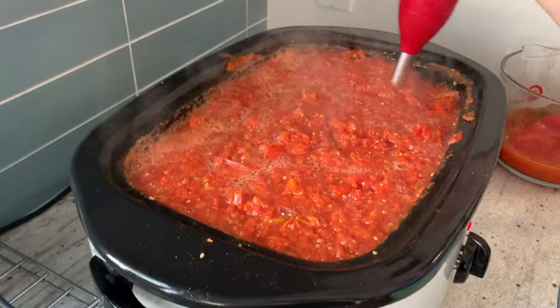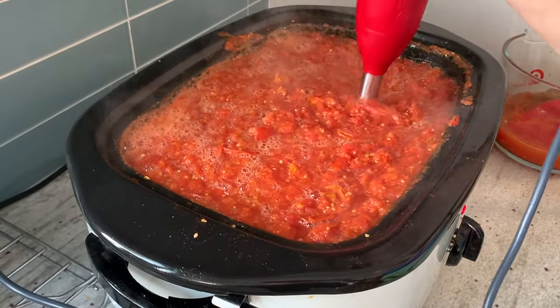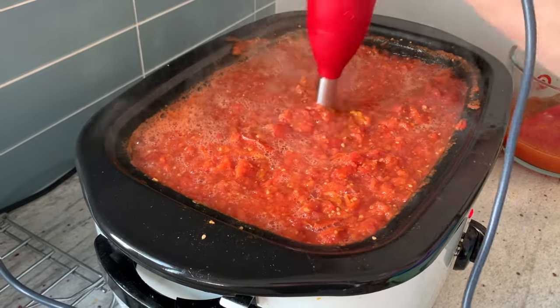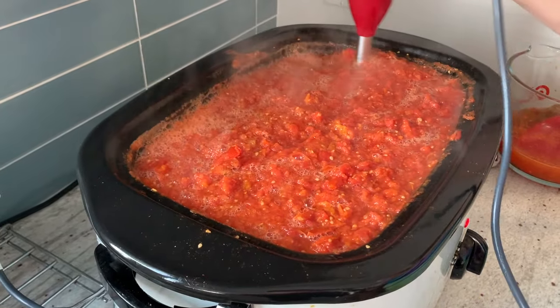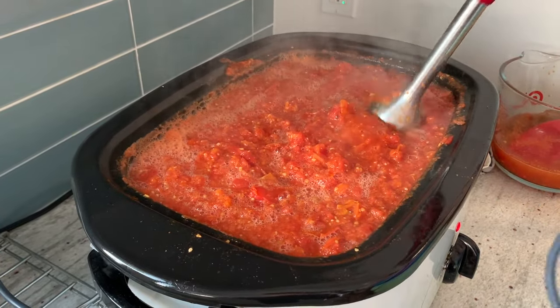We had San Marzano tomatoes from one farmer's market, Romas from another, and some heirloom tomatoes — so it's a big variety. That's going to be delicious with all the different flavors and the sweetness of the tomatoes. It's going to cook overnight with all the flavors and then we'll can it tomorrow.